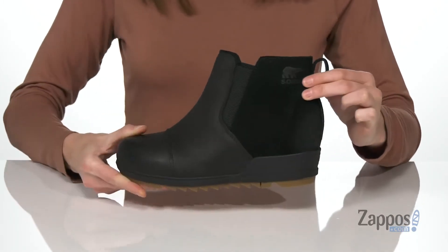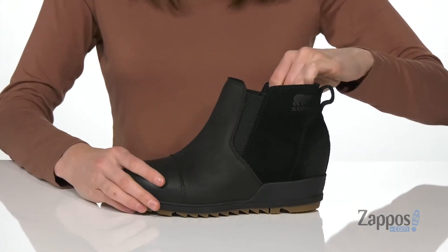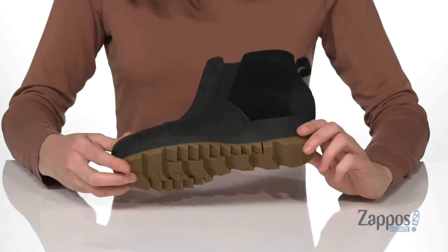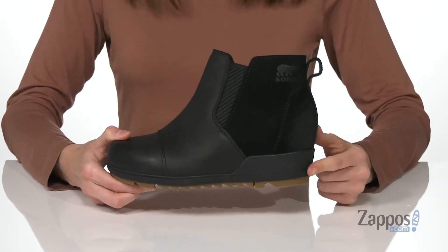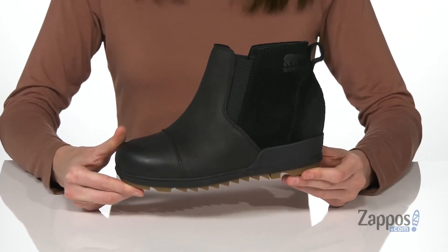There's a pull tab back here and two stretch panels on the shaft, so this has an easy pull-on construction. Inside has a soft lining and a lightly padded footbed. There's a grippy rubber outsole underneath and a slight wedge heel which is also made of rubber, so these can easily move through the snow. Pull this pair on with some thermal leggings.